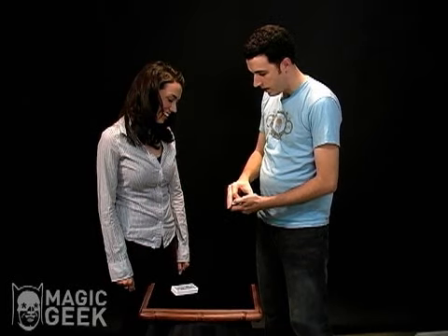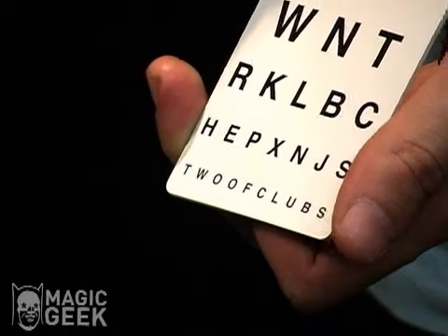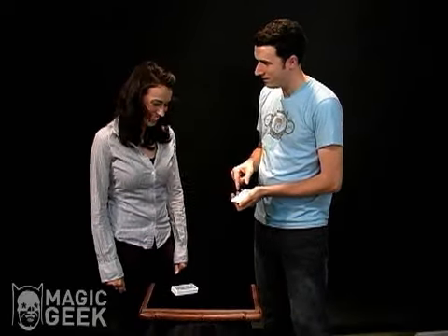Oh my gosh — so they're all eye charts. Could you do me a favor? Read the last line there. Two of clubs. Is the two of clubs your card? Yeah.